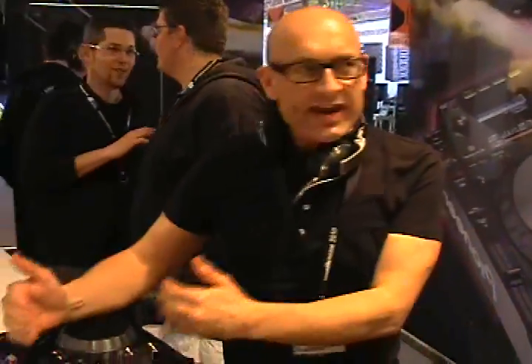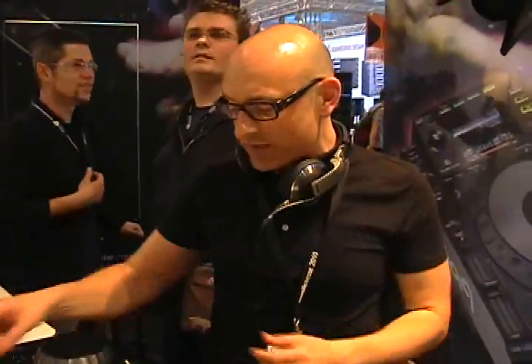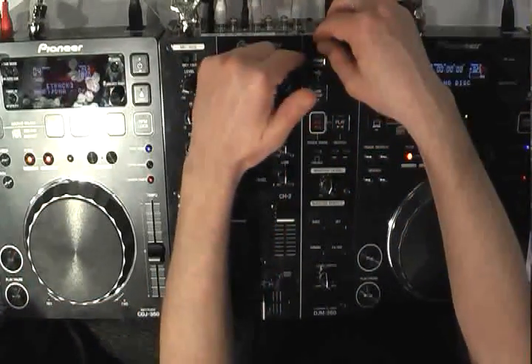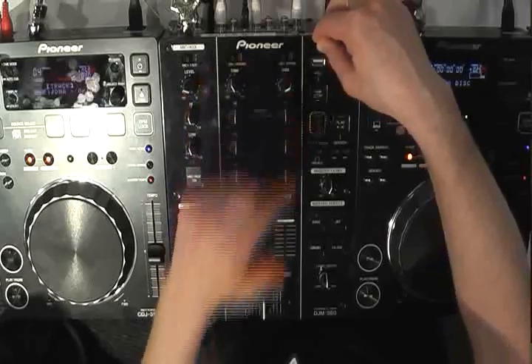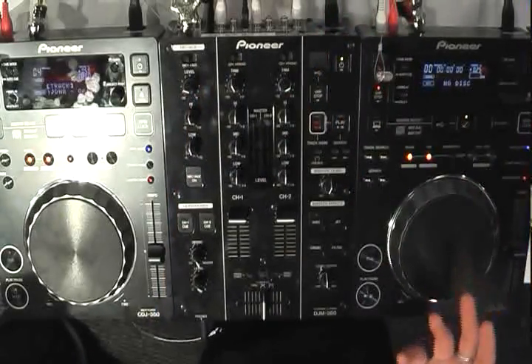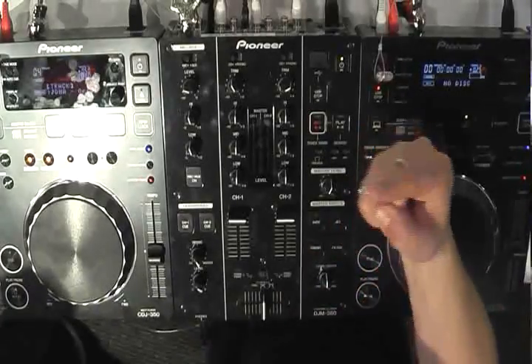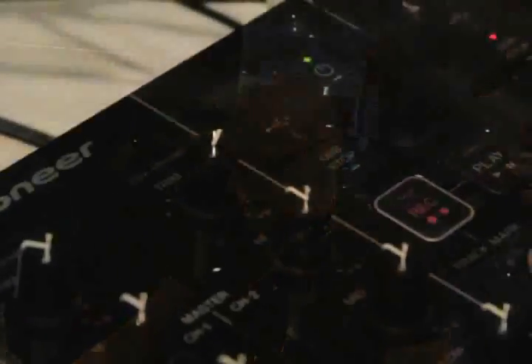The real unique and most popular feature on the DJM350 is going to be the USB record function. Simply put a USB key into the port, start your set, press record, and you start recording your set to the USB key. When you start to play a new track in the mix, you simply hit the track mark button and it puts a track marker into your mix on your USB device.